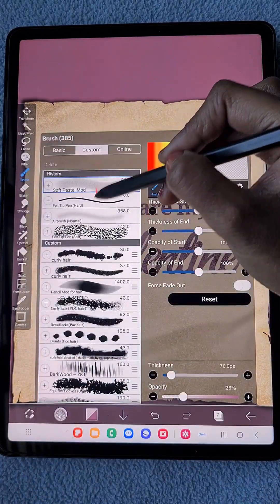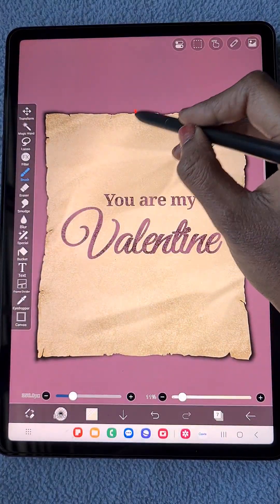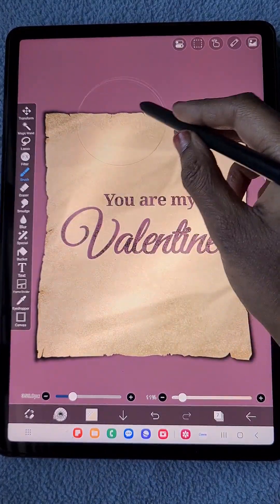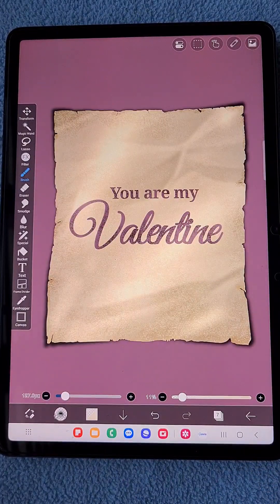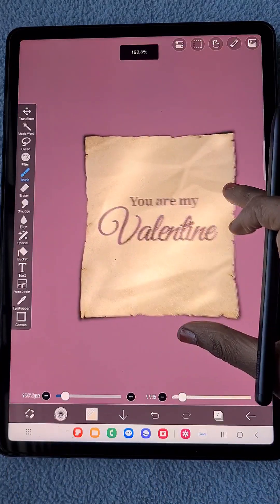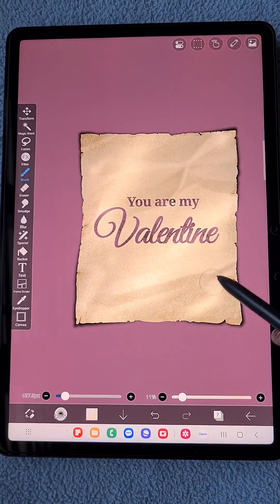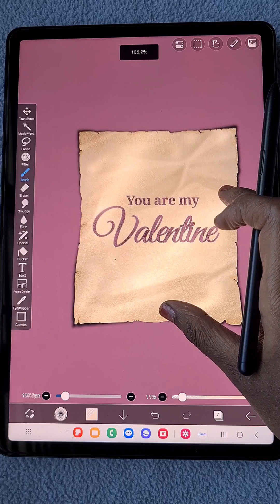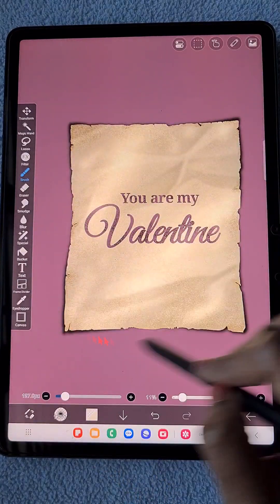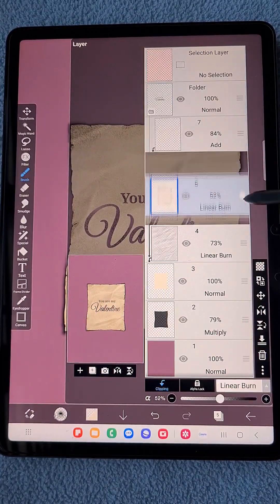I made the text layer a clipping layer for my paper. Now I'm going to add some highlights to the paper — creating another clipping layer with add blending mode and using airbrush normal. Adding some highlight shades to the paper. You can see it looks like a real paper with highlights — it's perfect.